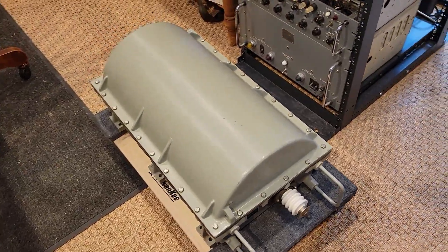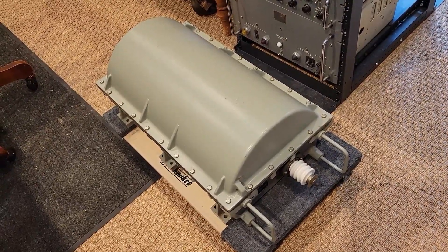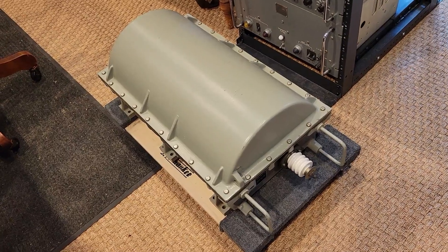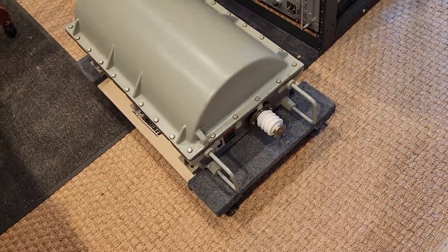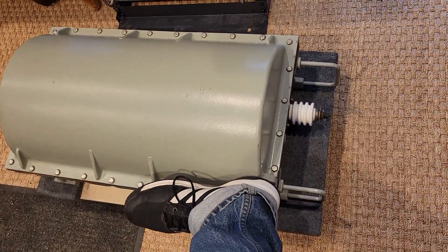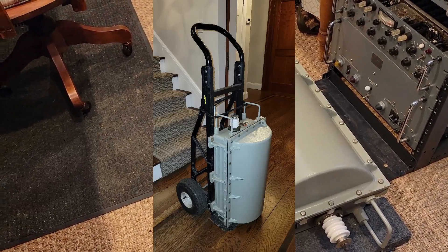So what we have here, ladies and gents, is a phenomenal piece of engineering equipment. It is a one kilowatt automatic antenna coupler — antenna tuner, antenna coupler. It is made by Harris. The designation is RF-2601, and it is a phenomenal piece of equipment. It is large — 30 inches long. Here's my size nine shoe for comparison. It weighs no less than 86 pounds. It is a beast.